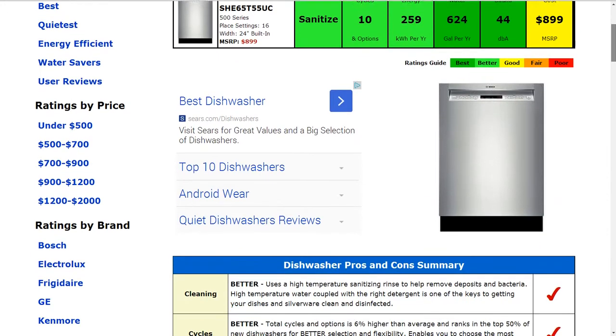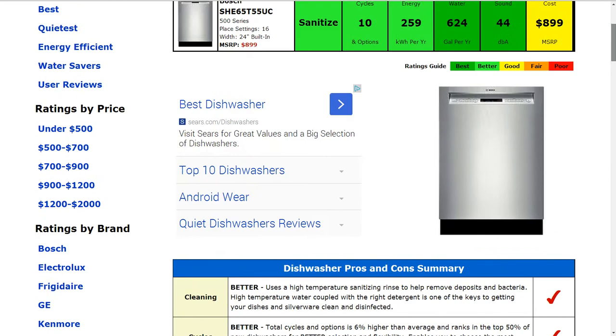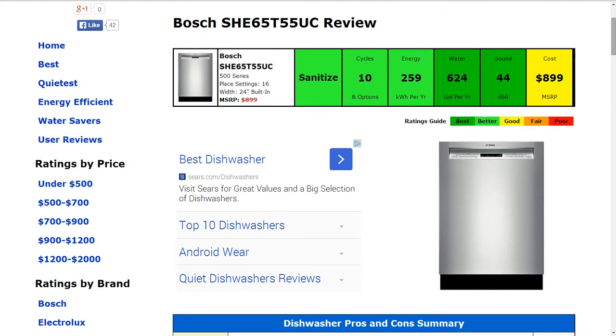The sound is estimated at 44 decibels, which is quite a bit quieter than average. It actually ranks in the top 5% of new dishwashers for best noise suppression. The cost of the machine is about $899, which is typical and gets a good rating.